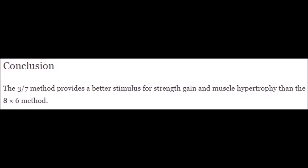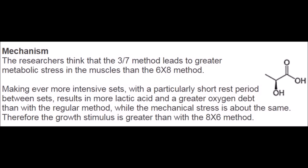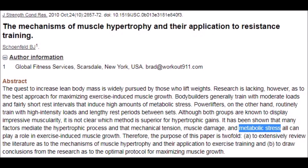Both groups had taken a six-month layoff from training prior to beginning the study, so they were all attacking the weights relatively fresh and likely had lost some muscle since they had last trained. How much of those gains were due to muscle memory versus fresh adaptation is hard to say. Nonetheless, the 3-7 method still appears to be superior to a more traditional lifting approach — the proof is in the results. To quote the researchers: 'The 3-7 method provides a better stimulus for strength gain and muscle hypertrophy than the eight by six method.' The mechanism behind the 3-7 method's superiority is theorized to be greater metabolic stress in the target muscles, which is one of the three recognized mechanisms of muscular hypertrophy.